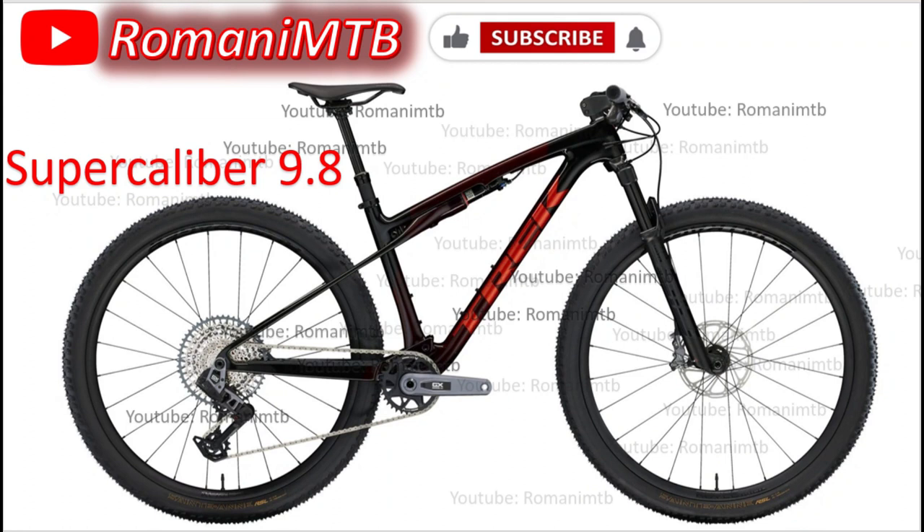Good evening. Like and subscribe. This channel is usually a Spanish-speaking channel, but right now I'm doing the English version of this video because I think this information should reach everyone. In English you'll reach even more people. If you want to see the Spanish version, the link is in the description.